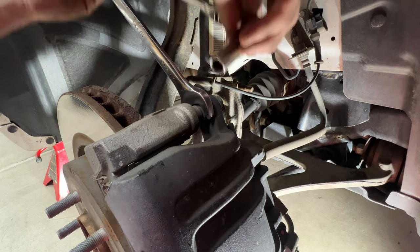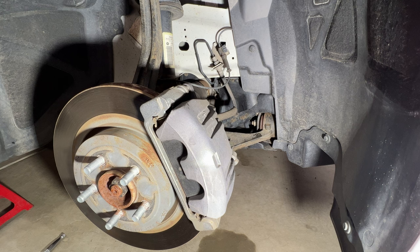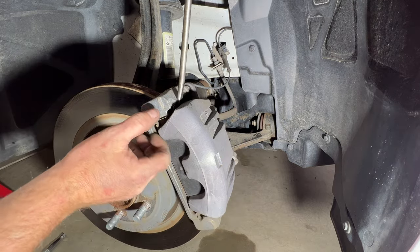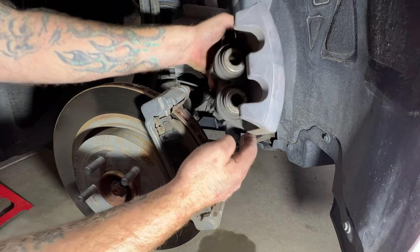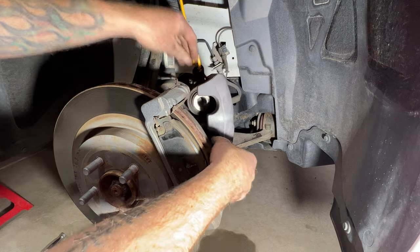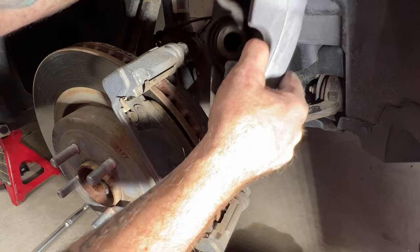Same thing on the top bolt. Now let's pull our caliper off — it should just slide off, but you may have to use a screwdriver or pry bar to pry a little bit to get it to come off. Then take a caliper hook and just hang the caliper there because you don't want the brake line dangling.